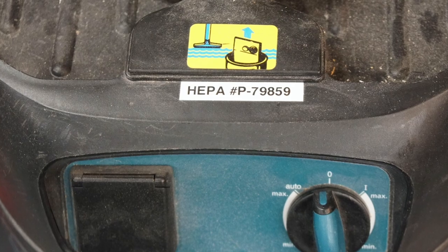Consumable accessories like vacuum bag numbers, part numbers, HEPA filters, specialty bulbs, brushes, whatever.